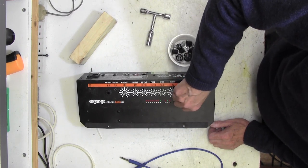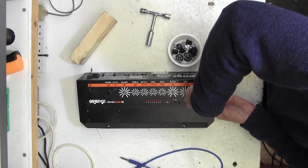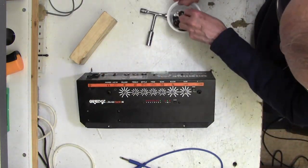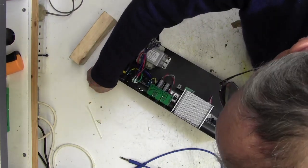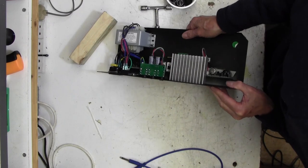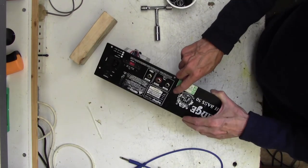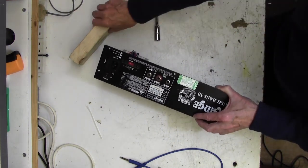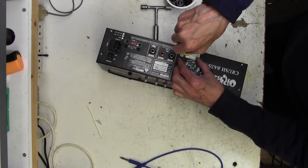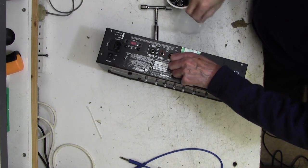So that's all the pots done and now we need to also take out the input jacks and phone jacks. The board should be fairly loose. I've never done one of these 50-watt ones before - I've done quite a lot of the 20-watt ones. This heatsink is held on by a couple of screws here, so I'm just going to find a screwdriver and take those out.